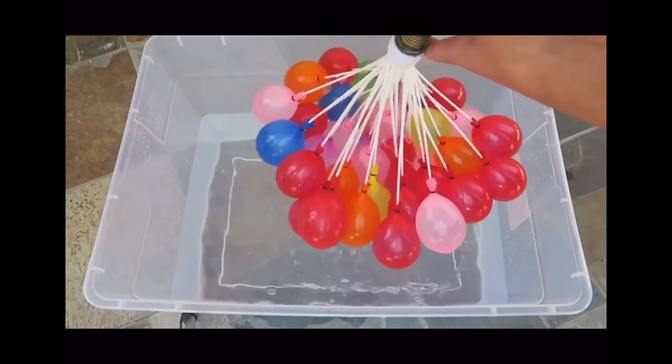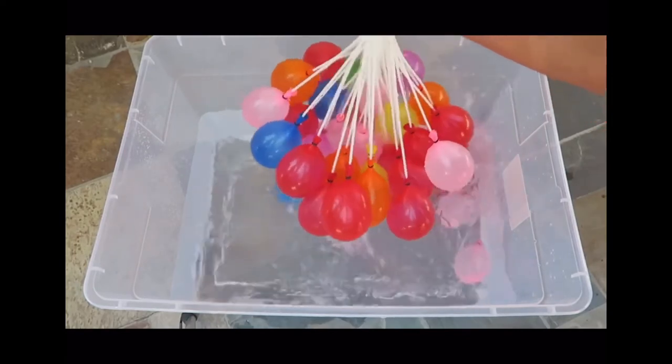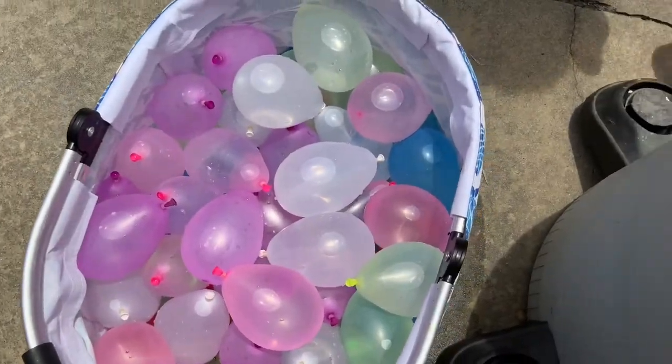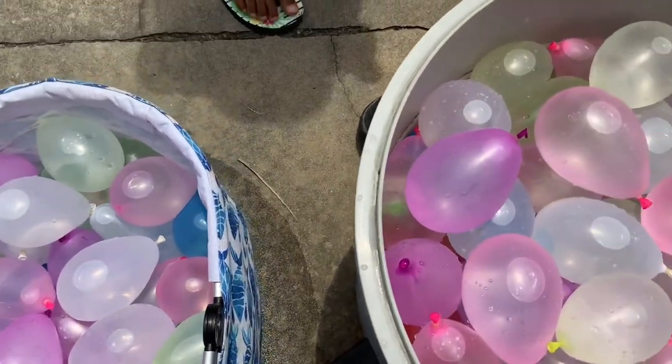Once they get a little heavy, the balloons will start to fall off, or you can shake them off if they're not all falling off into the bucket of water. Now you have all your balloons — you're ready for tag!